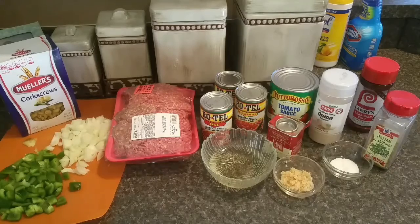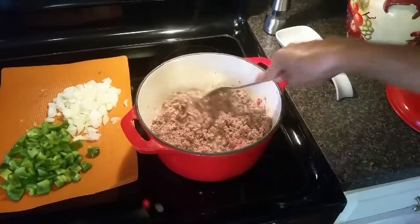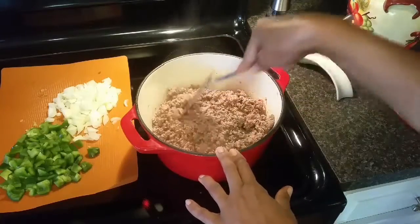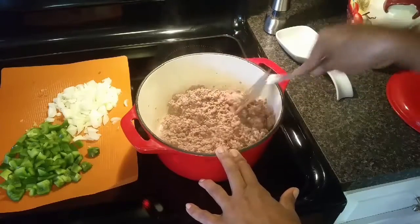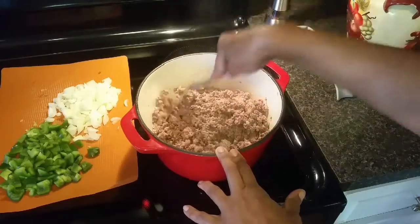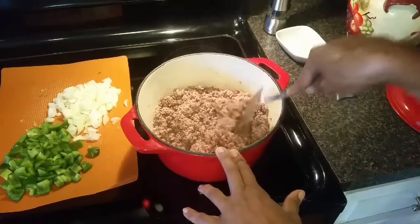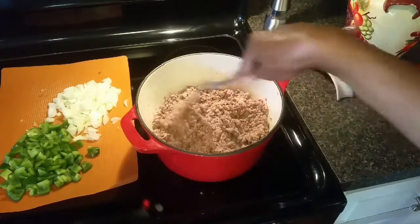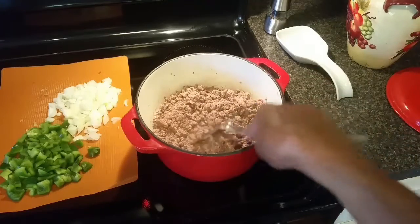I'm getting ready to get my meat browned up. I'm browning my ground chuck 81/19, so it's going to need to be drained — it still has a little bit of pink in there. As soon as that little bit of pink is cooked out, which will be in a minute or so, I'm going to drain this. Then I'm going to add my onions and green peppers and cook them until they've softened up, and we'll continue from there.